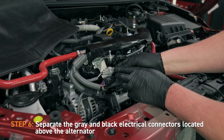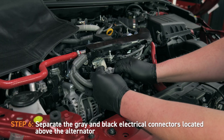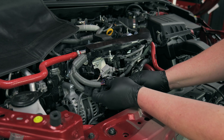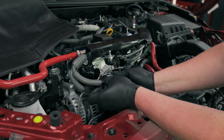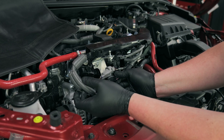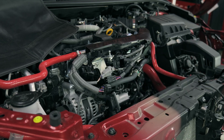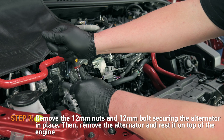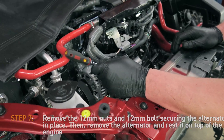Next, separate the gray and black electrical connectors located above the alternator. Up next, remove the 12mm nuts and 12mm bolts securing the alternator in place.